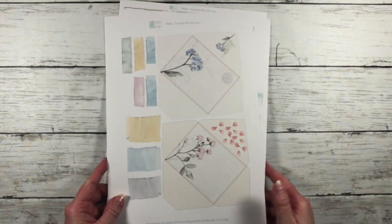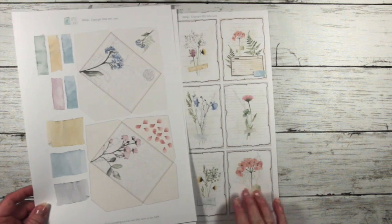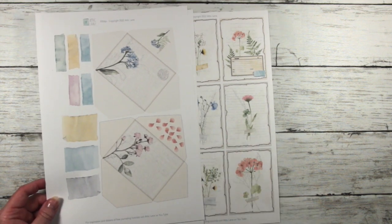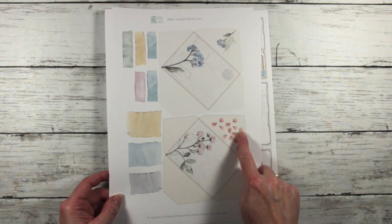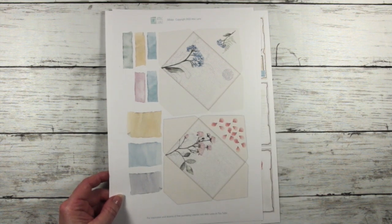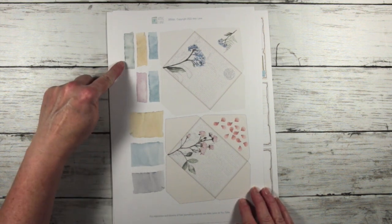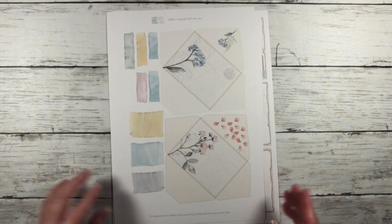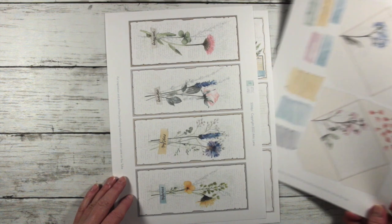There's also a sheet with two envelopes on it, and these envelopes have been deliberately sized so that they'll take these little artists trading cards or journaling cards. The envelopes also have some little details on the flap and I'll show you how that makes up in just a moment. I've also included some extra strips of faux tape so that you can add these to your project, and I'll show you how to do that.